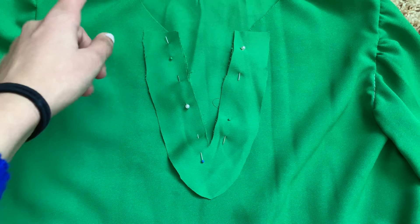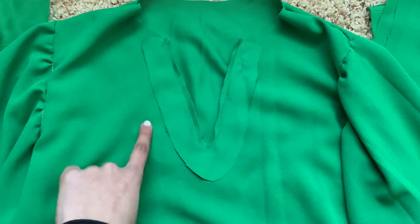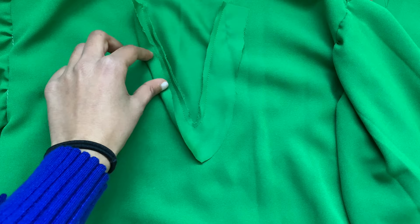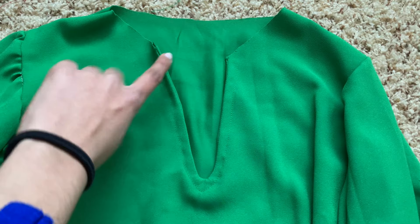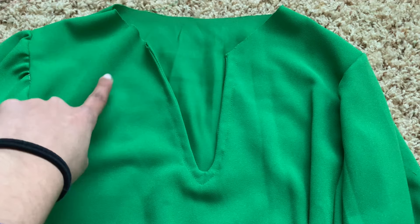I cut out and pinned down right sides together a new facing for just the V-neck part of the neckline, and sewed it with a straight stitch and 3/8 inch seam allowance. Then I trimmed away the excess seam allowance. To finish, you fold the facing inwards once so the raw edge lines up with that seam, then fold it in again, and sew it down. The facing is all done - here's what it looks like on the outside and inside. Next I'll move on to sewing the tie around the neckline.